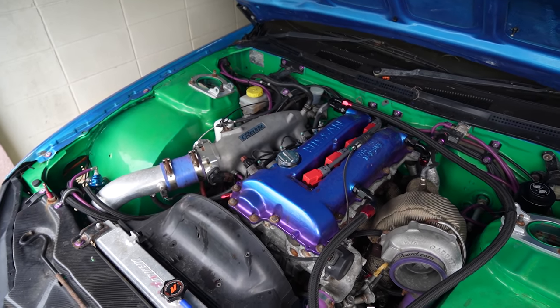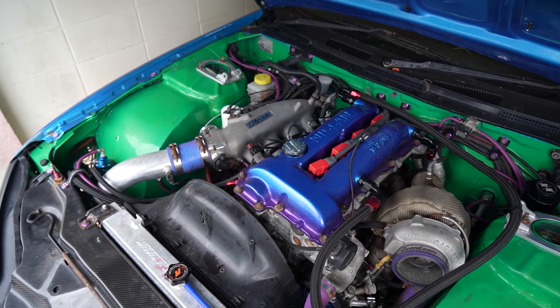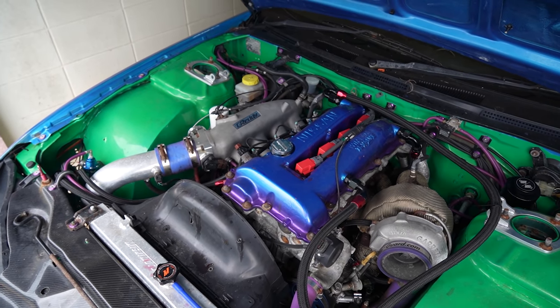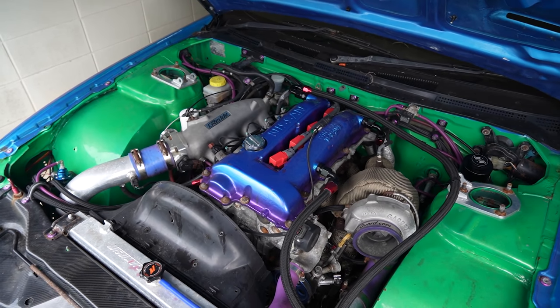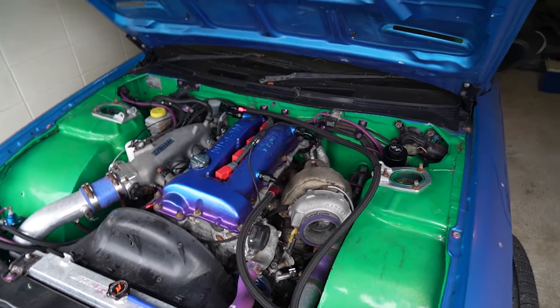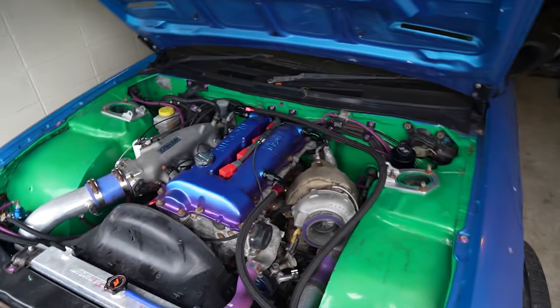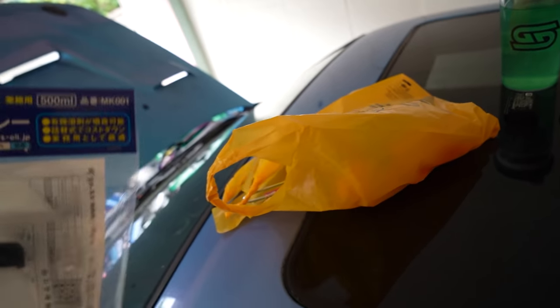The oil was still looking pretty milky after we drained it the first time, which is pretty normal - I'm expecting a couple more flushes before it gets good again. I need this thing to be reliably starting and running so we don't have to transport it on a pallet. We can just transport it as drive-on drive-off, which would be awesome, and that's another reason why we need to make sure the air suspension is good.